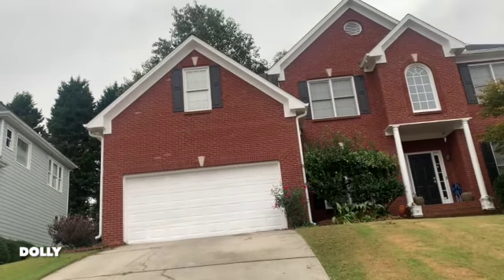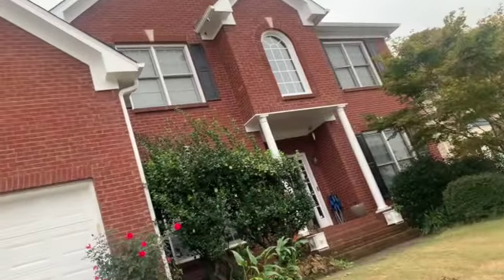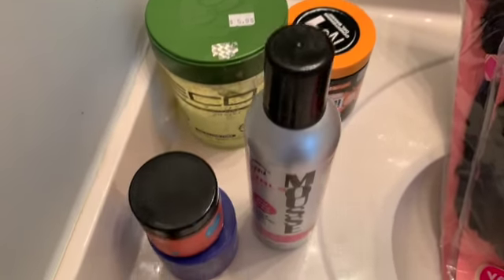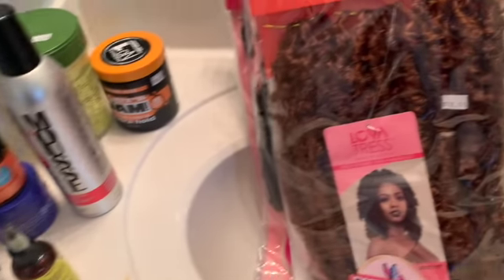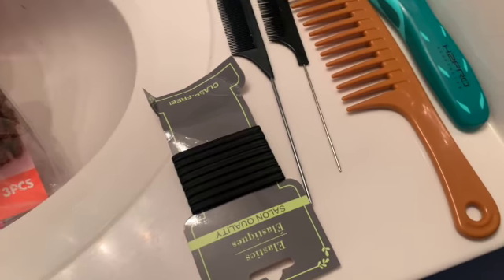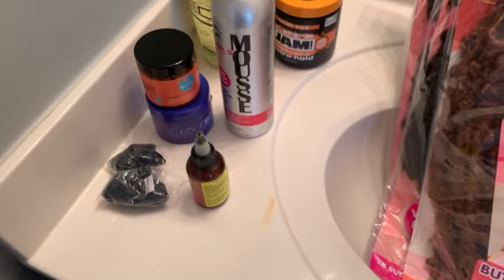It was so hard trying not to buy something I don't need in that store. But now we can get back to doing my sister's hair, and I can show you what I used to do her hair with. So we have the gel, the jam, the mousse, the rubber bands, the oil, the hair, clips, crochet needle, combs — all types of combs — and barrettes. Everything we need on this sink is what we need for my sister's hair.